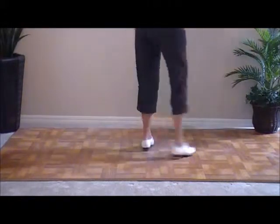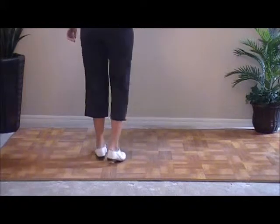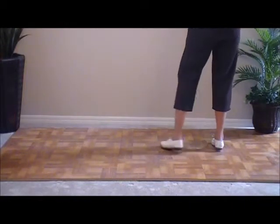So if you're counting that western basic: one and two and a three and four, the next one — and a five and six, six and a seven and eight. It's a four count step.